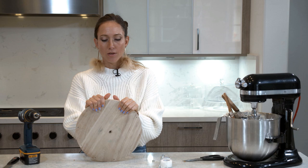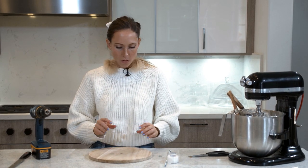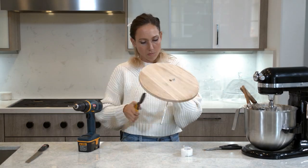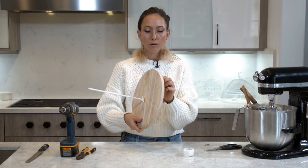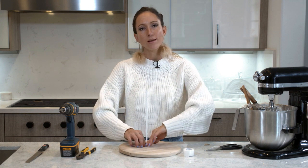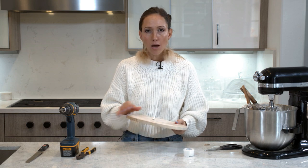Now the thing to decide is where we want to place our snowman - do we want him right smack in the middle or a little bit towards the back? I think I'm going to go a little bit towards the back. Don't drill your table, drill the board. It's ready. I will cut a couple of little pieces of wood to put underneath here to compensate for the height of the nut, and then once the cake is ready and cold, I will just push it down. That's why I had a little hole in the second board.